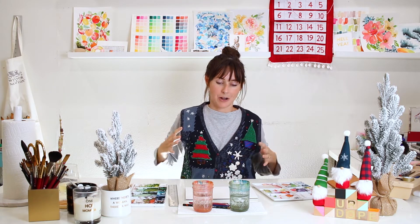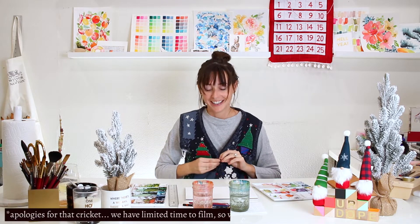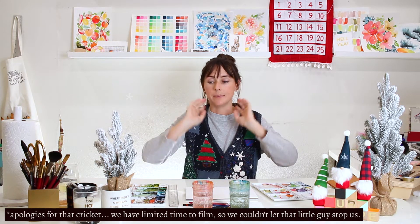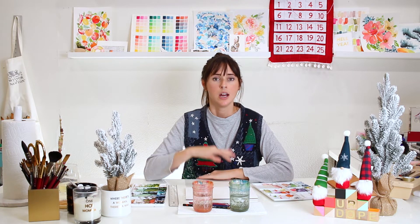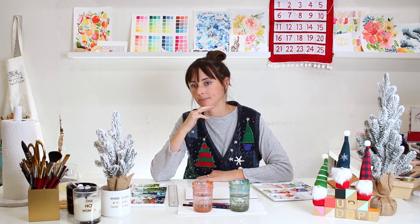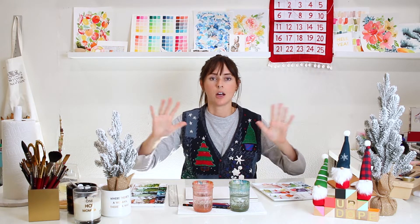It's that time of year, people! I'm wearing my ugly Christmas sweater vest because it's that time of year and we're making holiday cards. John and I just took the baby out to Target and we bought some wrapping paper and some Christmas goodies. We're just in the holiday spirit.